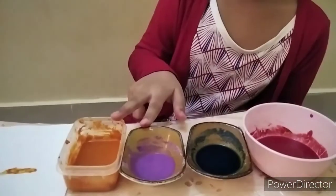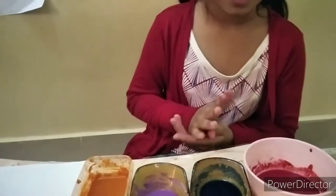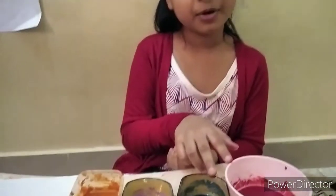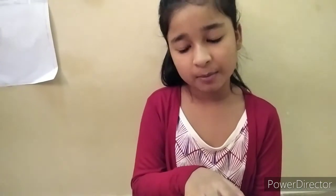If you like my video, please like and subscribe to my channel. Please tell me how the mixture turned out in your house — leave a comment below! The result of orange is very good.